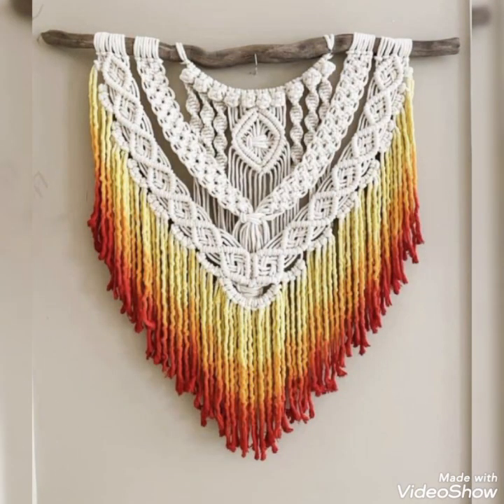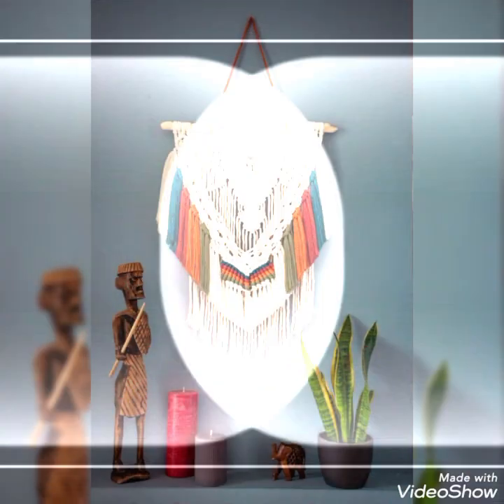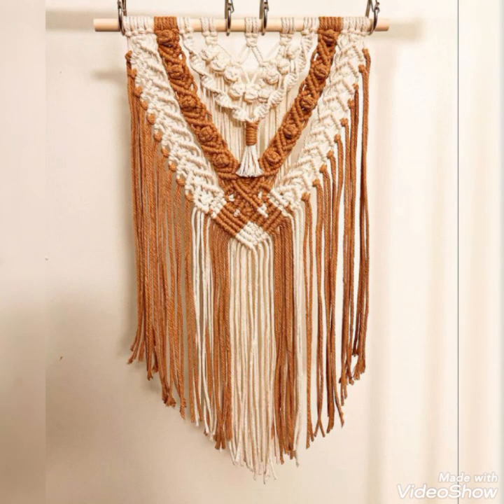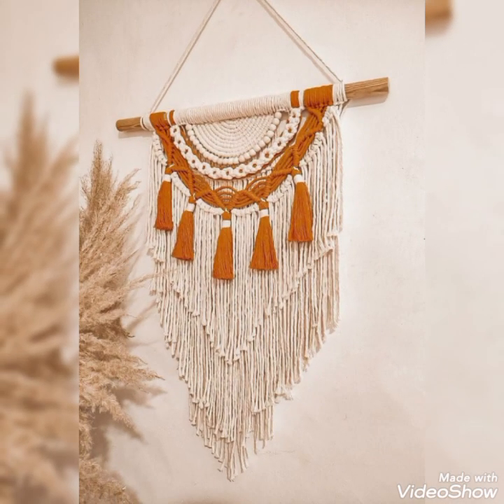Mostly 2mm thickness of cord is used in these designs, and 1mm thickness of cord is also used in some of the designs. These designs are all very unique with really attractive and stunning color schemes. Three to four color schemes are used, and some of the designs are made with two contrasting color schemes as well.